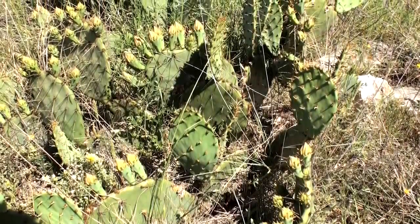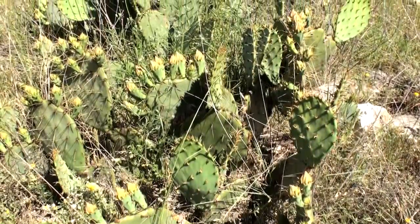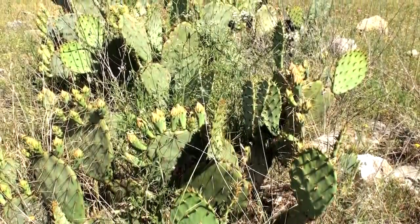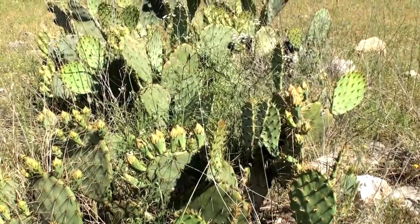The prickly pear cactus is a common member of the flora in many arid and semi-arid regions of the western U.S. These prickly pears I filmed while turkey hunting in west central Texas.